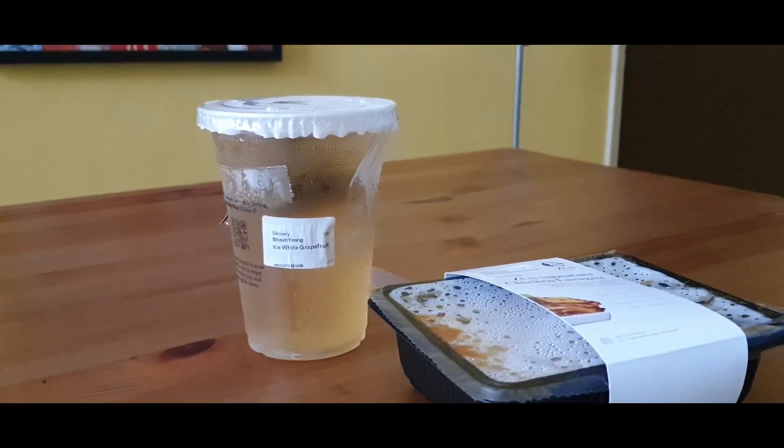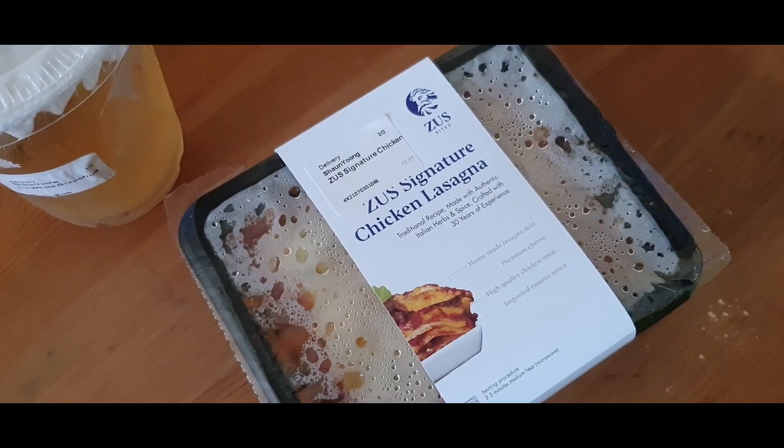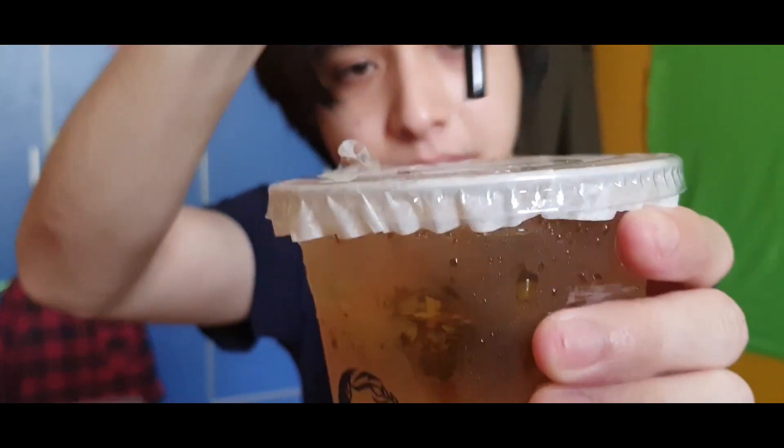Today I ordered the iced white vanilla grapefruit tea — I decided to switch it up a little bit, I'm having tea instead of coffee. I also ordered the ZOOS signature chicken lasagna. Can't wait to try it out. The grapefruit tea costs $6.90 and the lasagna costs $12.90 — price is okay, I don't mind that.